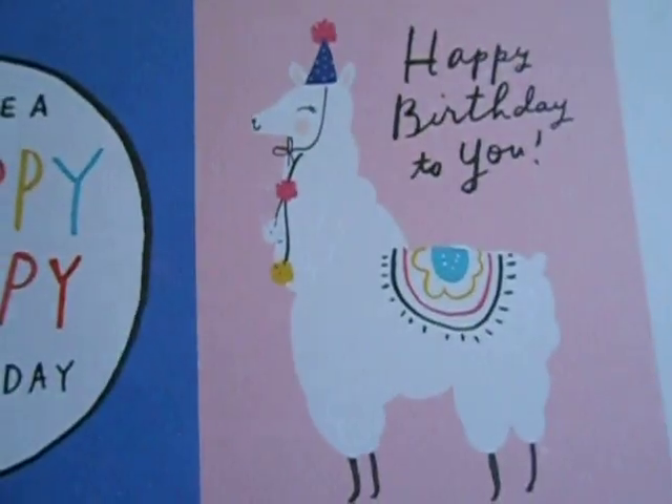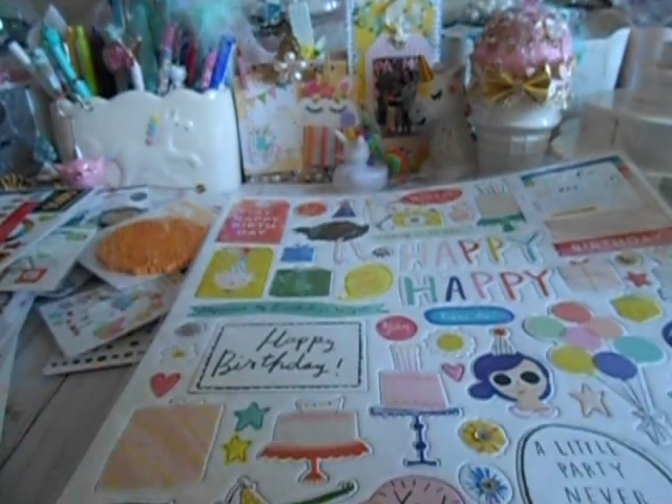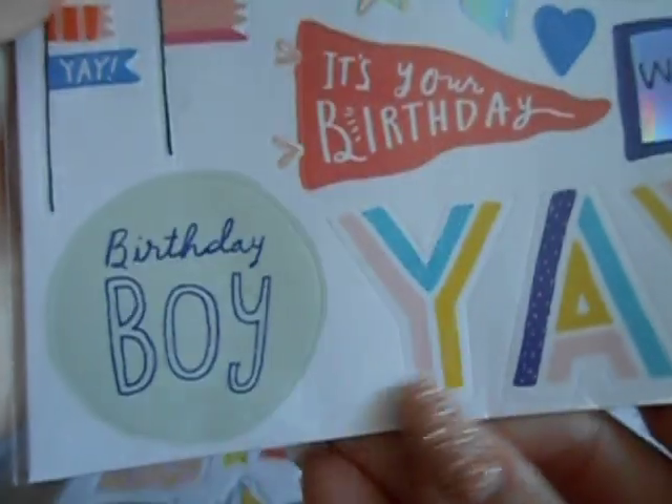Here are the cut aparts — happy, happy birthday. Super cute. This is like so crepe paper-ish. Like if I didn't tell you, you would already know that this is crepe paper. This is Maggie Holmes — crepe paper is Maggie Holmes.